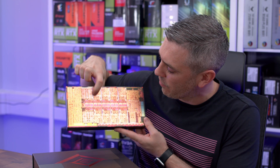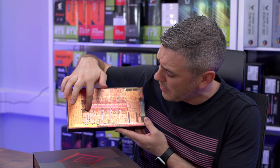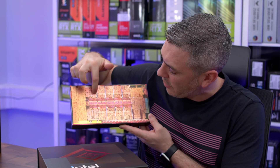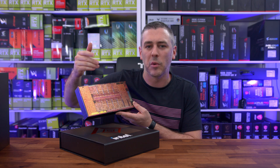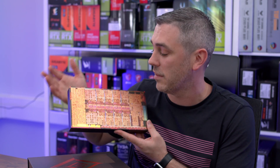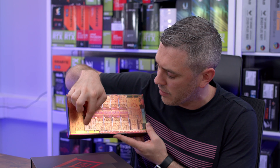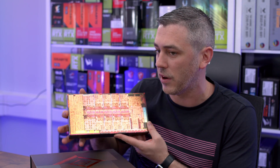Looking at the die, I can count eight cores in one section, and then another group down here — those are actually the efficiency cores, from what I remember at the Intel event where they gave us the full briefing. If I remember rightly, we've got four efficiency cores in one cluster, and then more efficiency cores below. The bigger ones are the performance cores, which do have hyper-threading. So this is based on the i9-12900K — eight efficiency cores and eight performance cores, with the performance cores also having hyper-threading.